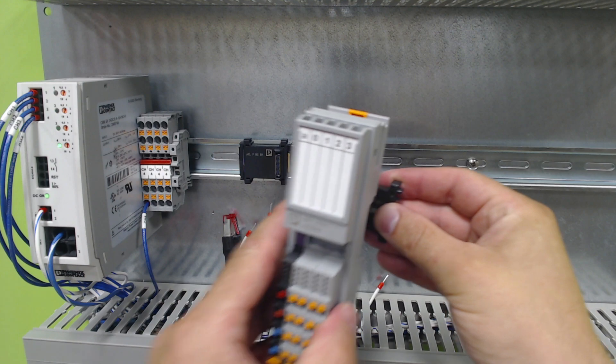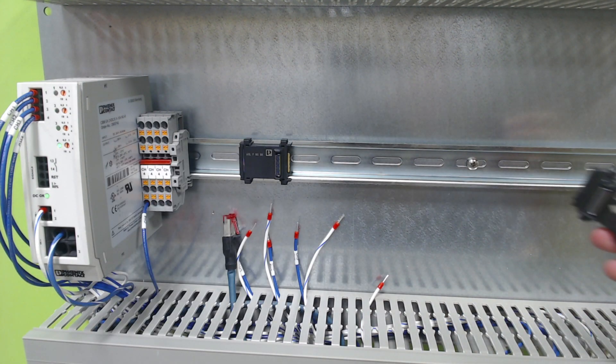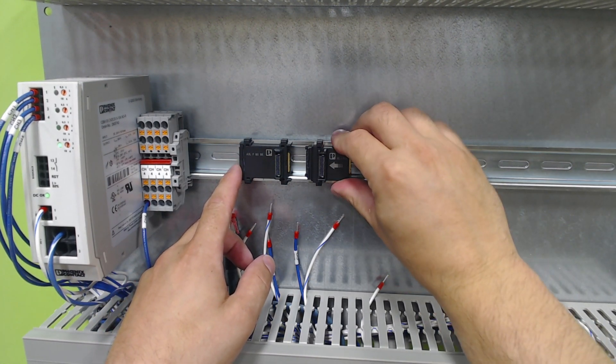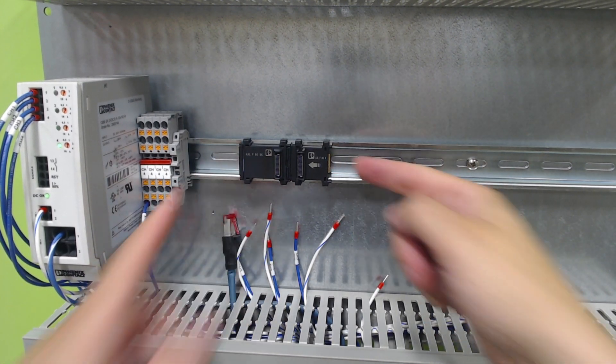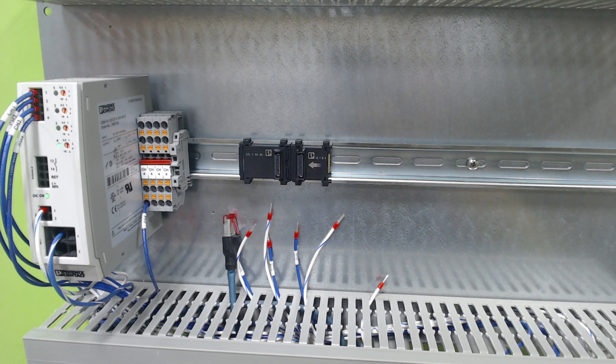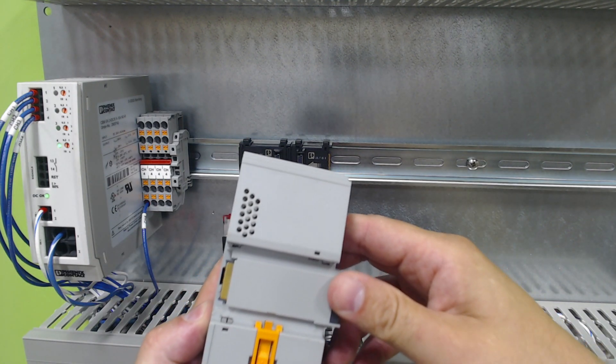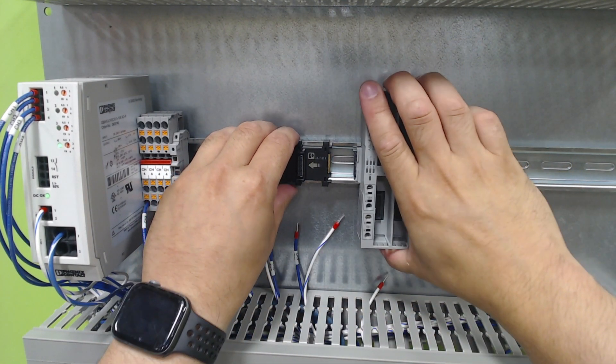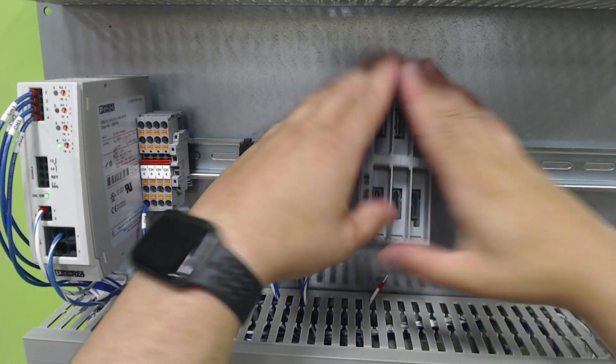This will pop onto that. To install these devices, you actually place all of the module backs first. So we're going to take that module and push it in. Then on the smart elements, the base is integrated into the carrier, so we snap that down onto the rail.